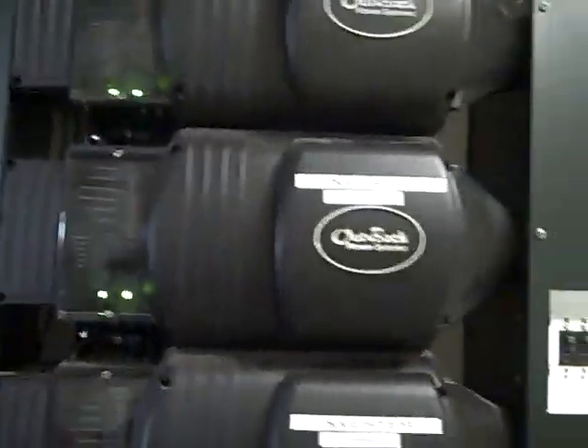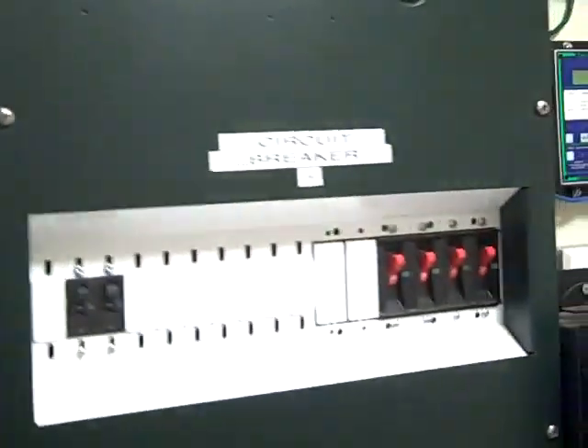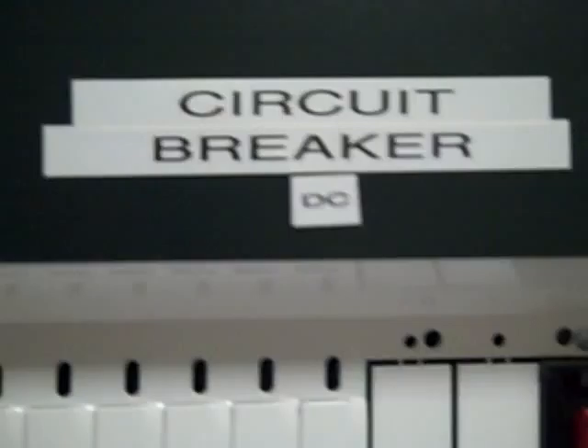Cool! That says inverter. We're doing two things in this room: we're creating clean grease, and we're creating bio-diesel.